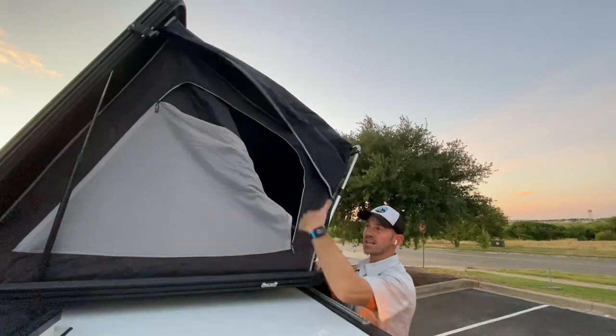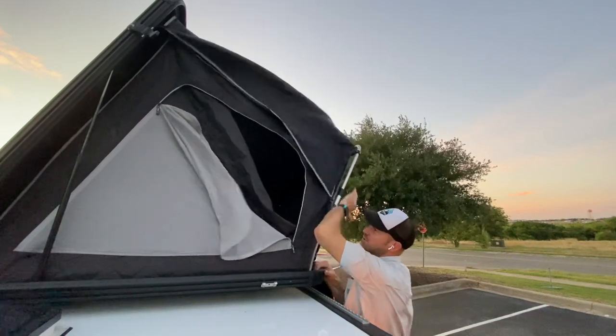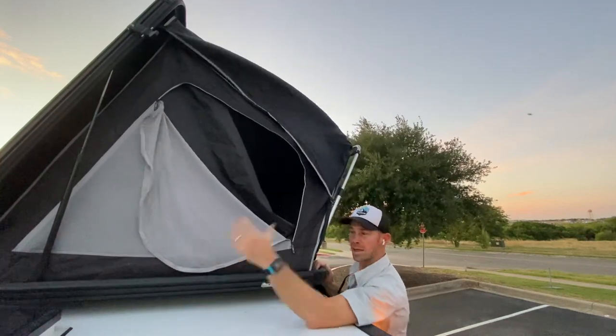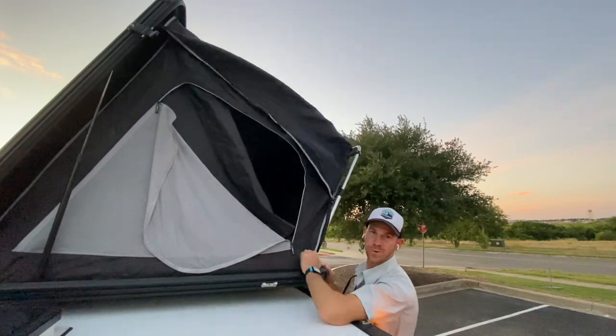That's it for the rooftop tent. To close the tent, everything in reverse order: undo two clamps, undo two toggle switches, drop the bar, fold it down, make sure you tuck the fabric, and then five latches around the outside. I'll meet you back at the front — we'll say so long and get you on the road.